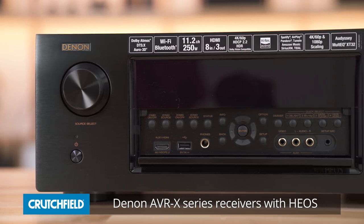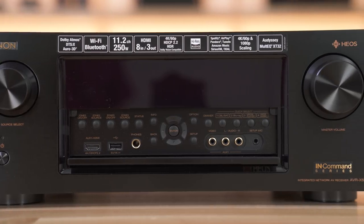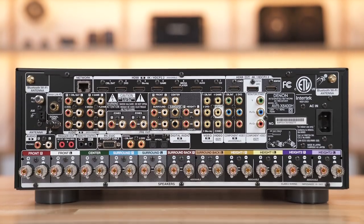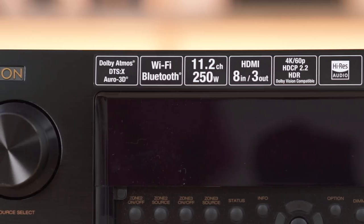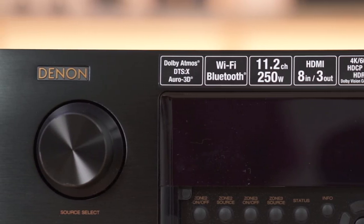First off, they all have Wi-Fi. You can also Bluetooth music into them, and you can AirPlay music to them if you have an Apple device. All of the HDMI and video sections will pass through 4K video, HDR so you get the better contrast ratio, as well as Dolby Atmos and DTS-X. So these are ready to go for the best in home theater video and sound.